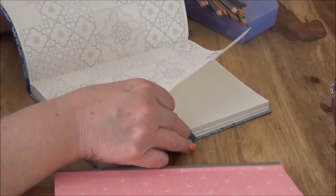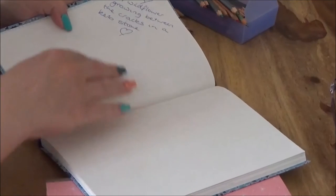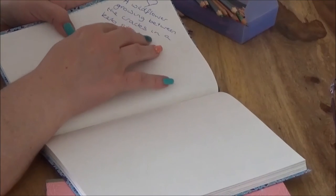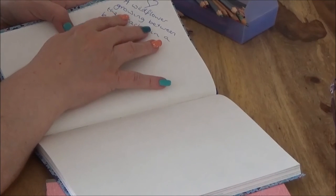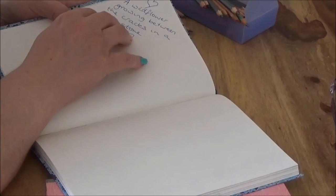I've also, in this one, started writing inspiration. This is something that inspired me recently. I saw a wildflower growing between the cracks in a kerb stone. And for me, the symbol of that — and it was actually a pretty purple flower, probably a weed but still pretty — there's actually lots of levels on that for me.